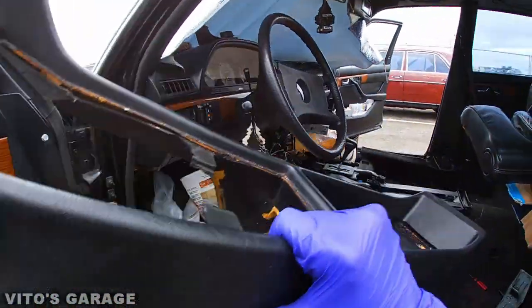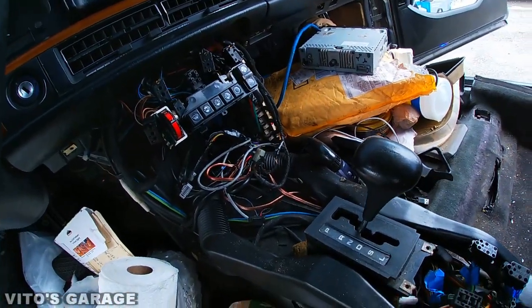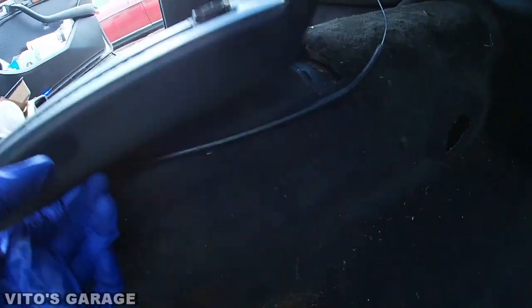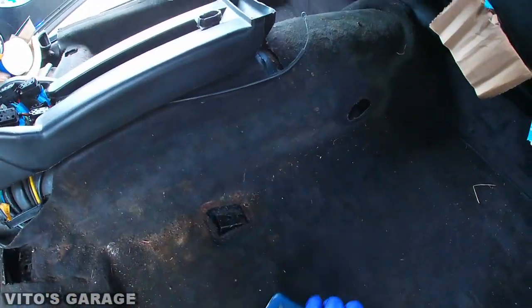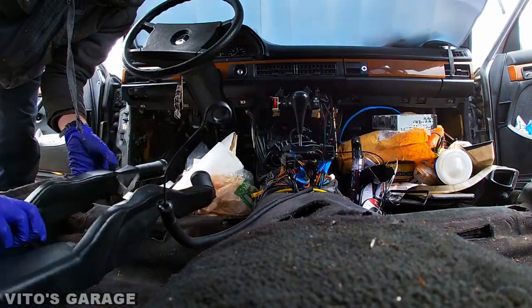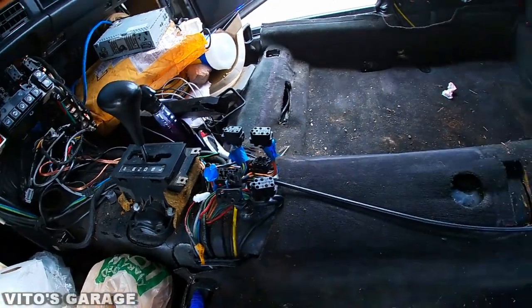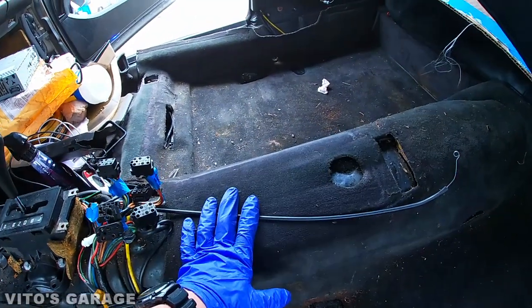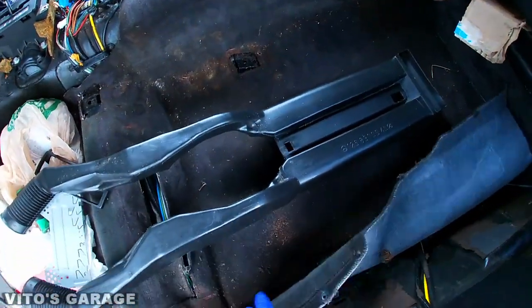The center console is coming out. This is how everything looks right here without the center console. What I'm gonna do is lift this guy and that's it — we can actually take out this carpet a lot easier. I came to the conclusion that it's probably not possible to remove this carpet with the center console in place, so you have to actually take it out. Right now as you can see this is the whole carpet, so I can just take it out as one piece.